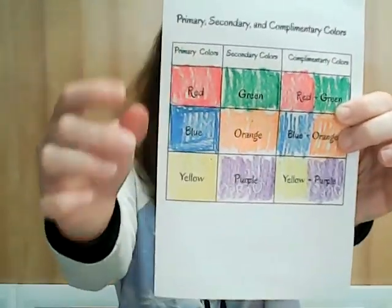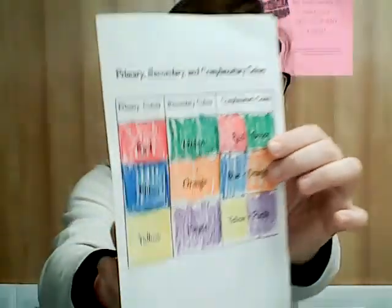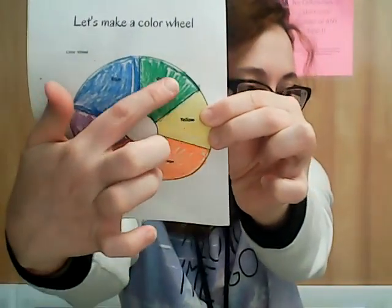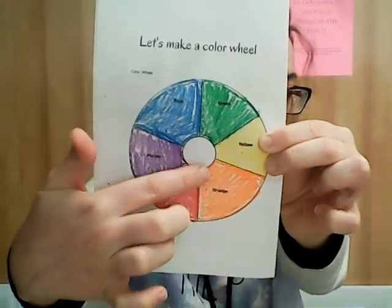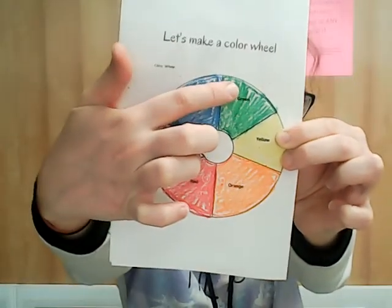What we are going to be focusing on is complementary colors. If you'll remember from our lesson last week, complementary colors are red and green, blue and orange, and yellow and purple. There are a couple of things that make complementary colors complementary. First, they are directly across from each other on the color wheel — yellow and purple, orange and blue, red and green.